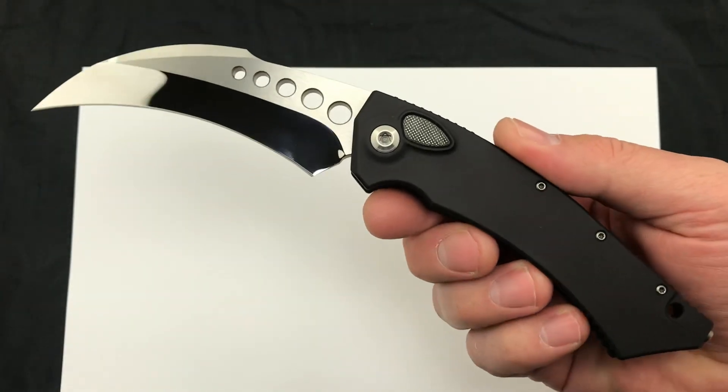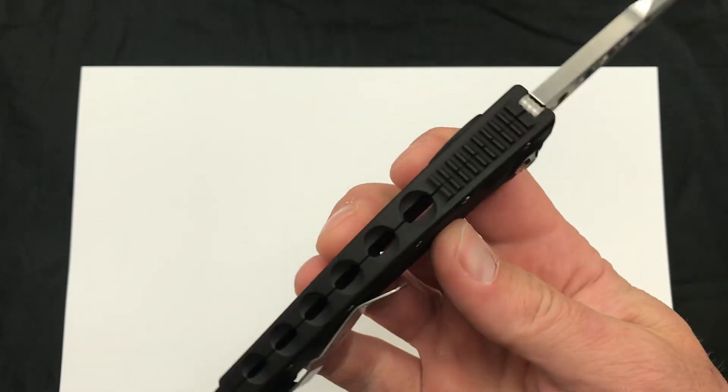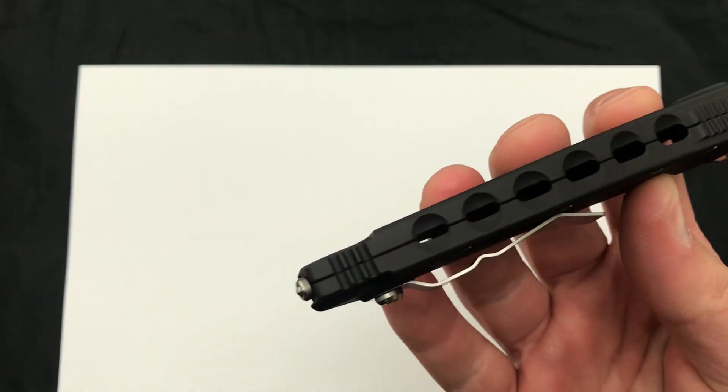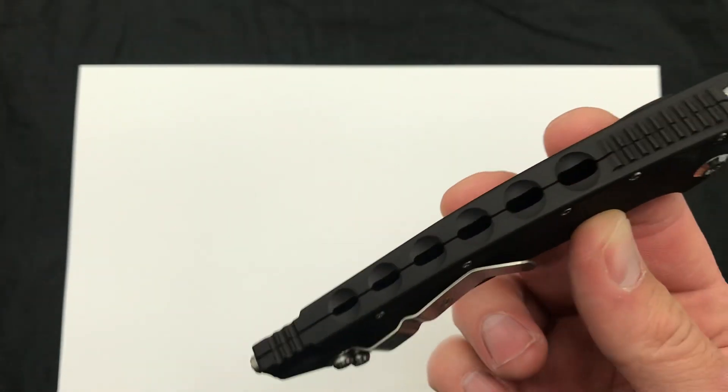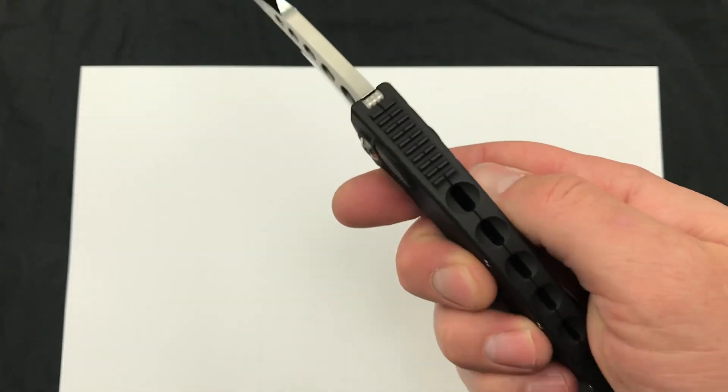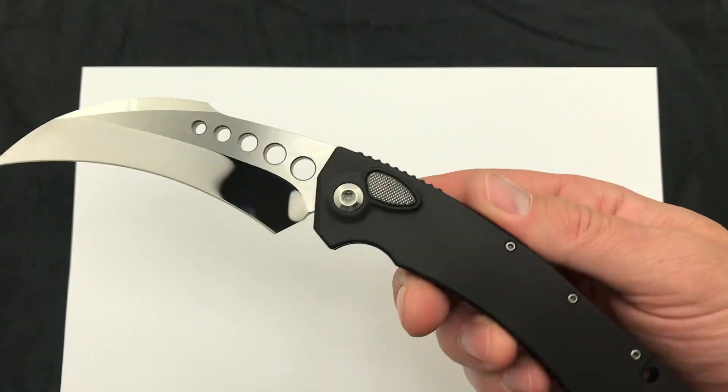Mostly just showing it off today. If you want to check out the knife, you can check the link down below in the description and check out the Hawk Auto Custom from Marfione. Love the detailing on the milling on the handle and the blade — just really well done as usual by Marfione Customs.